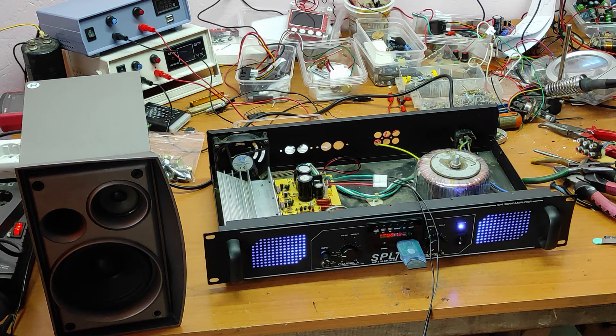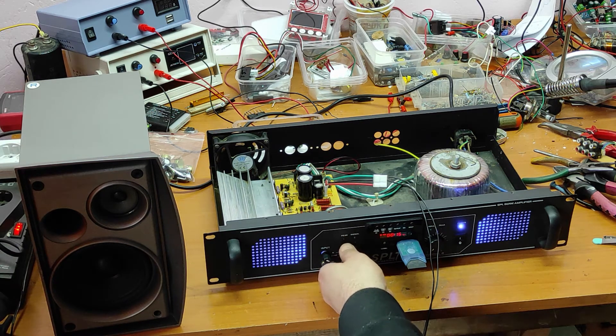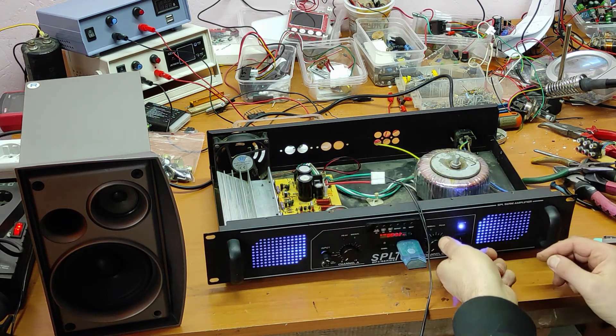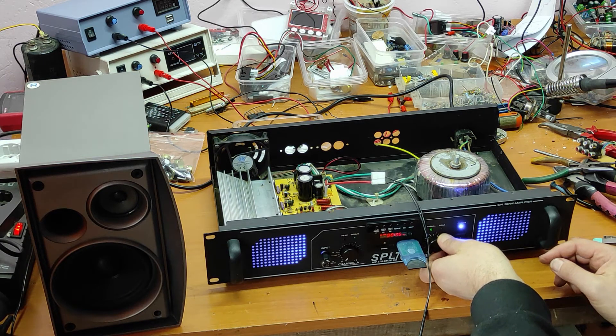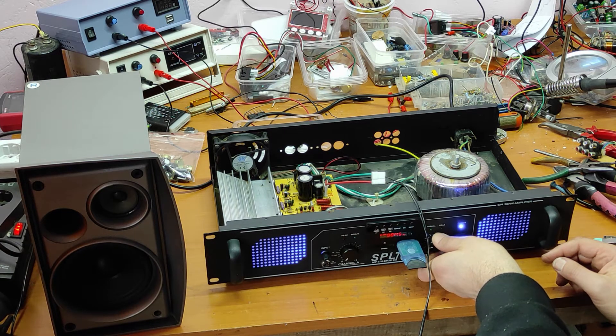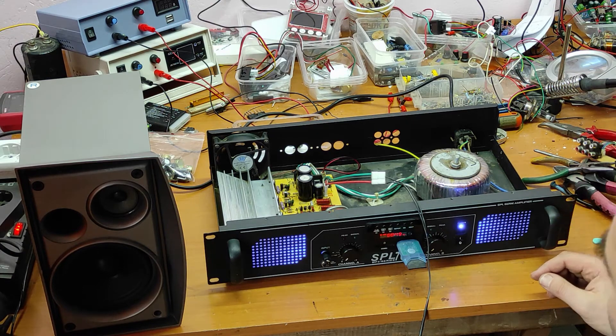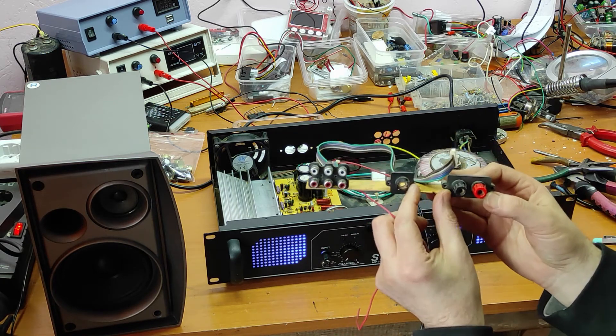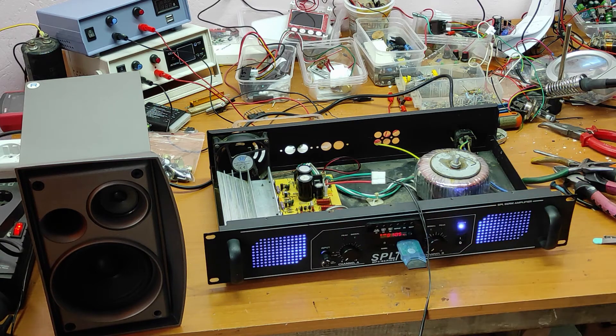I put everything together and now the volume button is working on both channels. Now everything is okay - the final amplifier is working perfectly. I just still have to fix this broken part and solve the noise from the cooler.